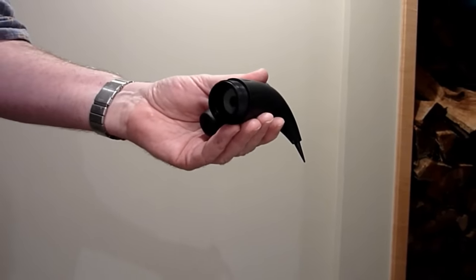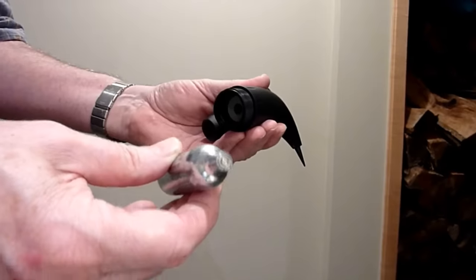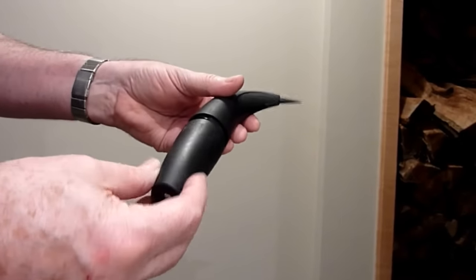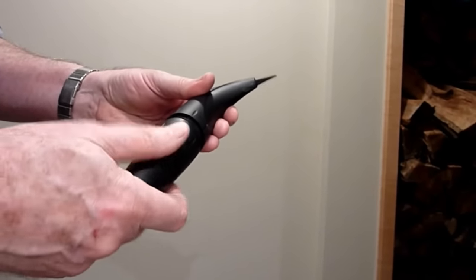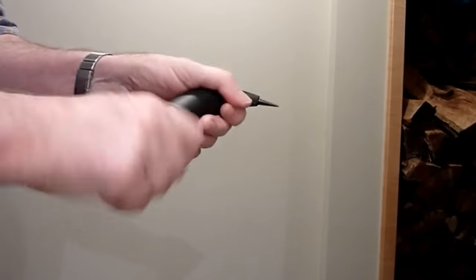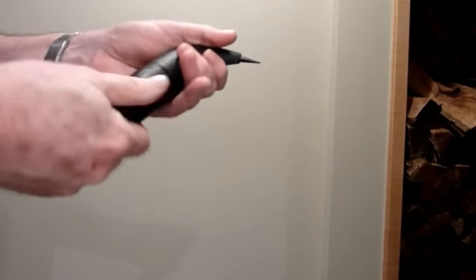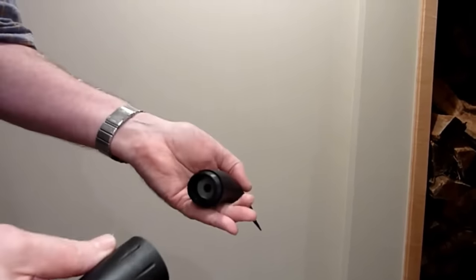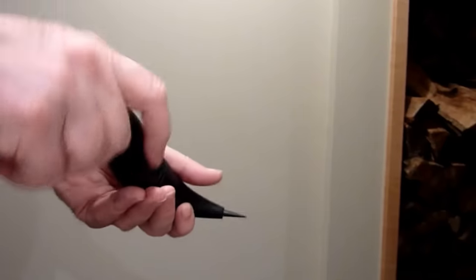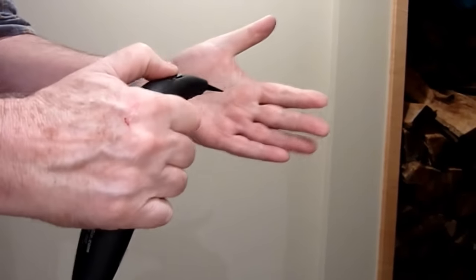Now let's put it in the FizzGiz. Loading the cartridge is exactly like loading a regular CO2 cartridge — simply drop it in, make sure the neck is up, and screw it down tight. You're all ready to go — there's gas. Compared to a regular cartridge, this one can be removed: no hole, just a valve. Put it back in again, and you've got gas.